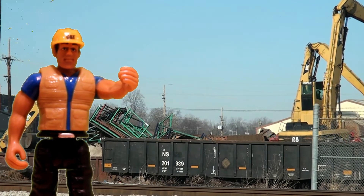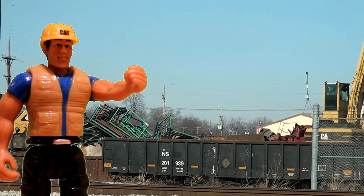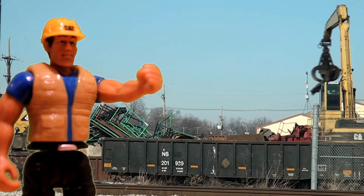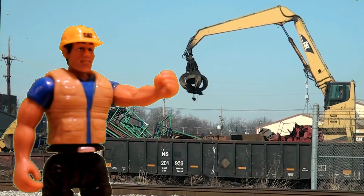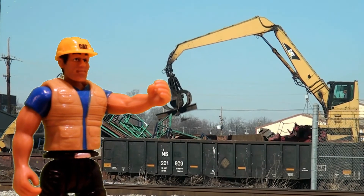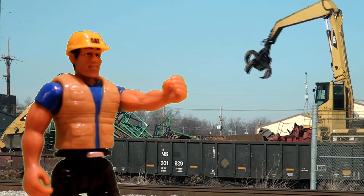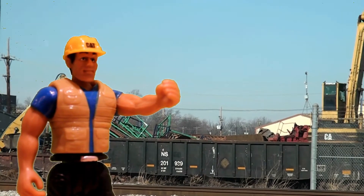Remember earlier when I mentioned hydraulics? That's the secret. The boom is connected to a bunch of hoses. The hoses only look tiny because the excavator is so big. Inside the hoses is a fluid, usually oil. That's why the hoses are called oil circuits.